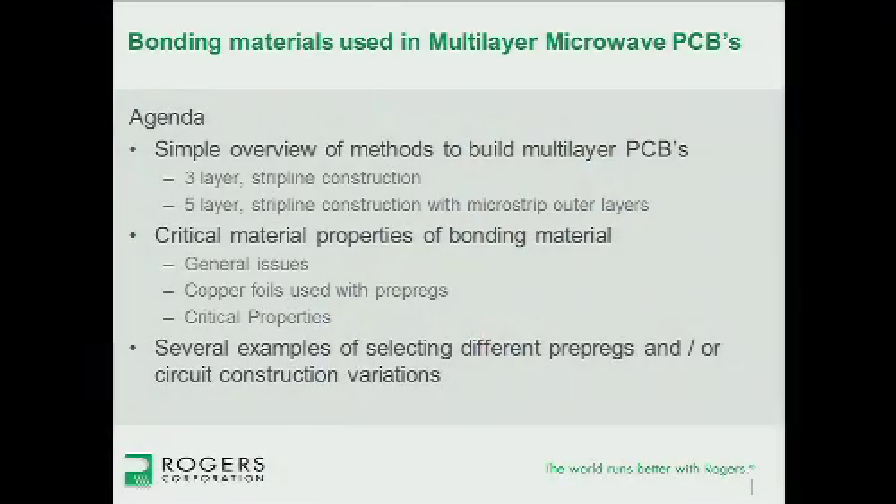I'm going to try to stick to this agenda. Due to timing, I'm probably going to zip through the slides pretty quick — I apologize. If you need more details, please catch me afterwards. What I plan on doing is: first, talk about how to build a stripline circuit — a three-layer and then a five-layer — then talk about some of the properties that are really critical to consider for bonding materials, and finally give some examples of prepregs and laminates.